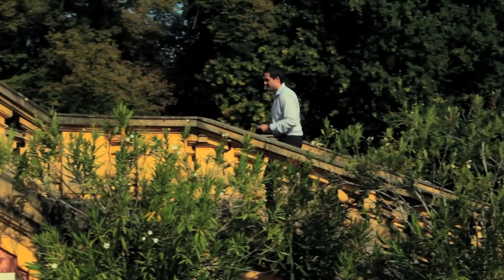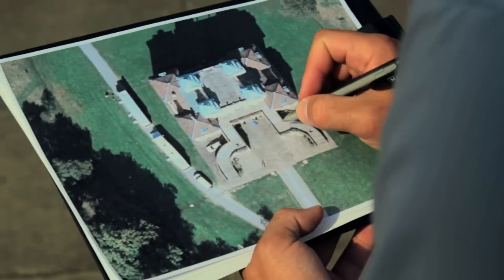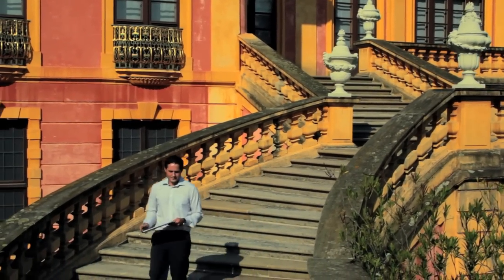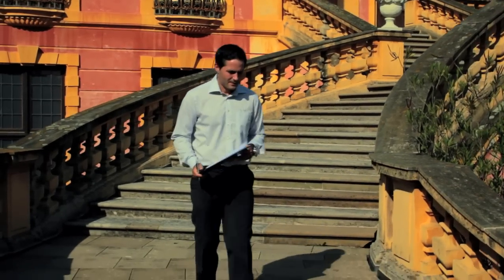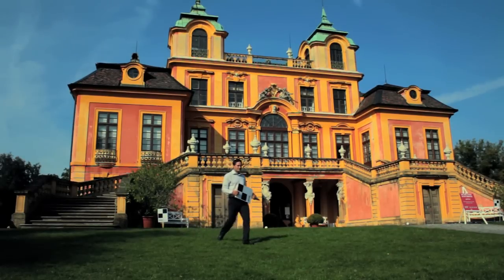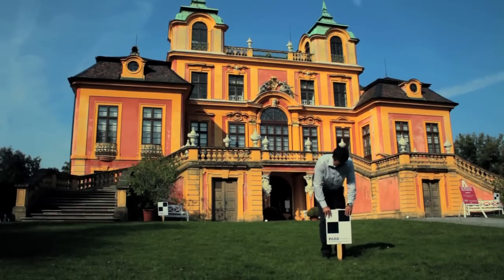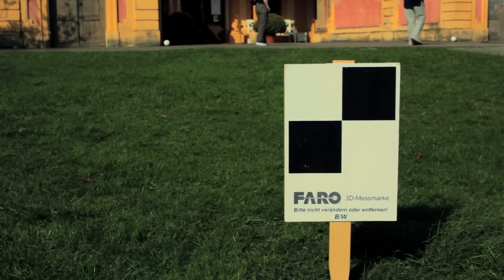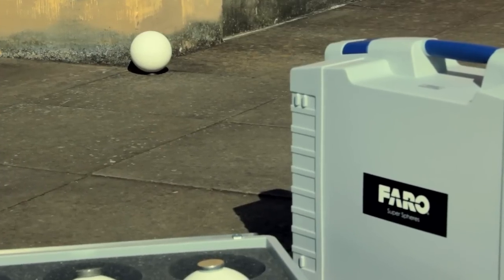To obtain a complete overall result, we recommend walking through the object to be scanned in advance and specifying the corresponding scanning locations. A floor plan of the object is helpful for this. For projects consisting of multiple scans, targets are necessary as reference objects that allow subsequent assembly of the individual scans into an overall point cloud. For precise assembly, there should be four to five overlapping targets in the neighboring or subsequent scan. Targets can be balls or paper printed with a checkered pattern.